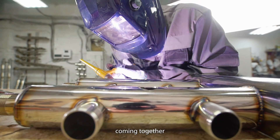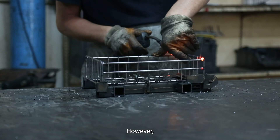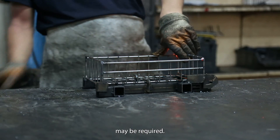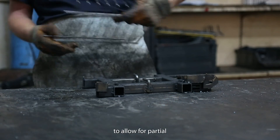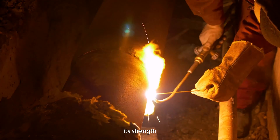If the two parts coming together are thin plates, then there is no requirement for surface preparation. However, as the adjoining parts get thicker, beveling may be required. The beveling allows for partial or full penetration of the weld into the joint, which increases its strength.